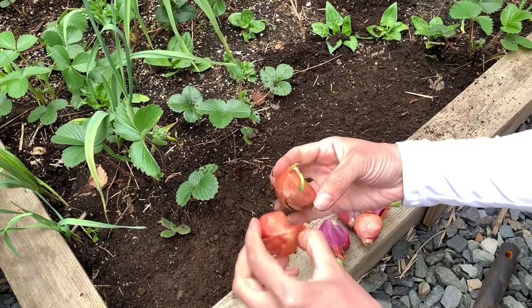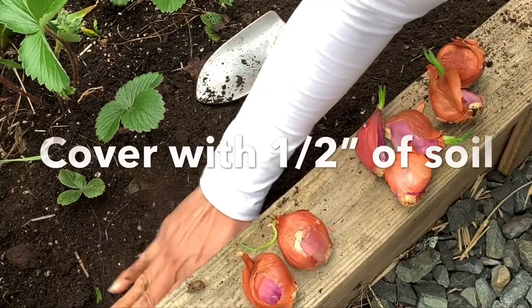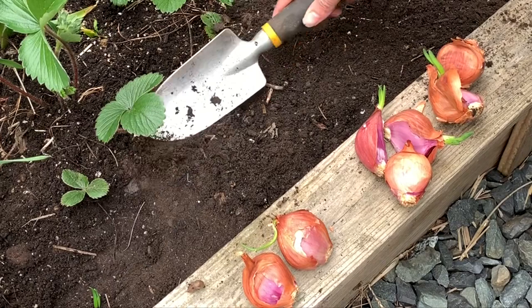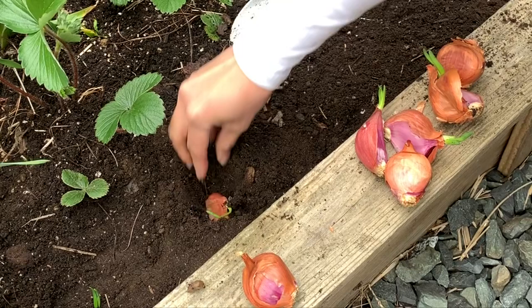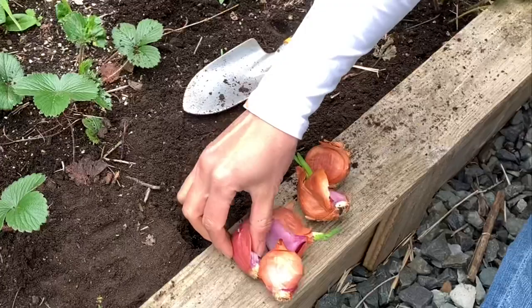Spacing again is six inches apart, so we'll just stick this in there. Most of it's going to be covered — just pat around it, about six inches. And make sure when you're planting, you have loamy, well-drained soil. This soil is nice and fluffy — good soil to plant in. It's almost like planting garlic.